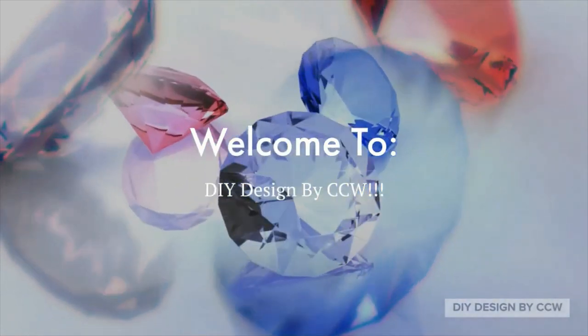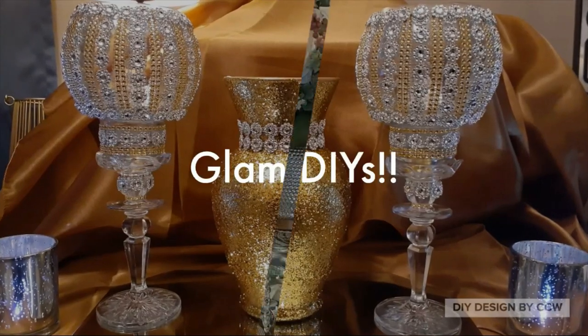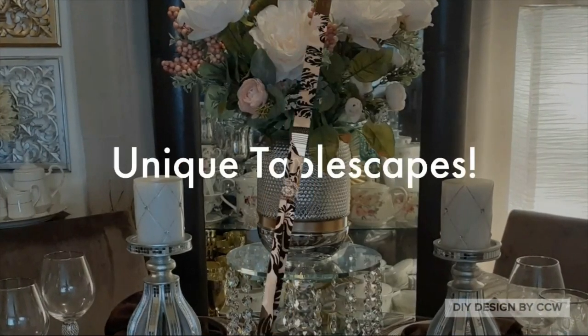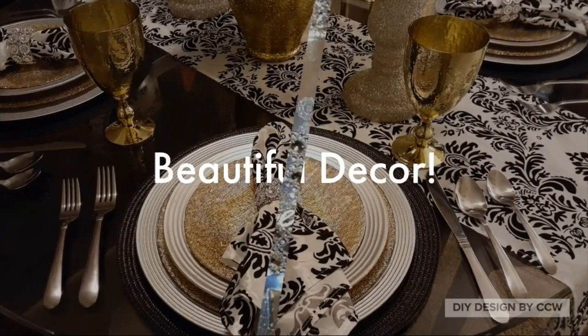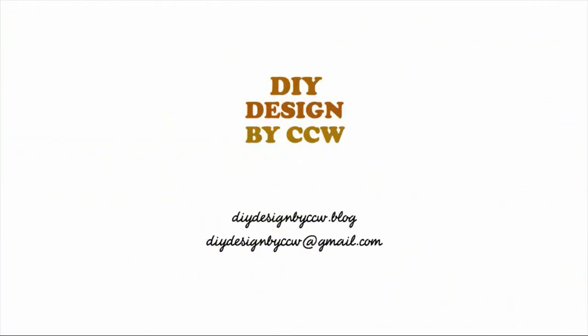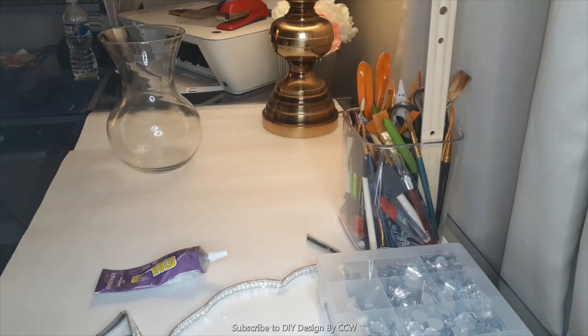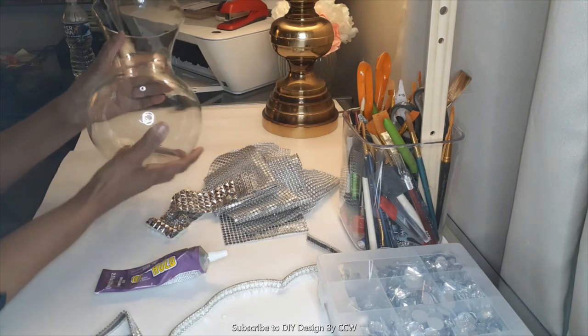Welcome to DIY Designed by CCW, DIY Designed for the 21st Century. My name is Candy and I'm the host of this channel. Now let's get into this video. Hello everyone, welcome back to DIY Designed by CCW.